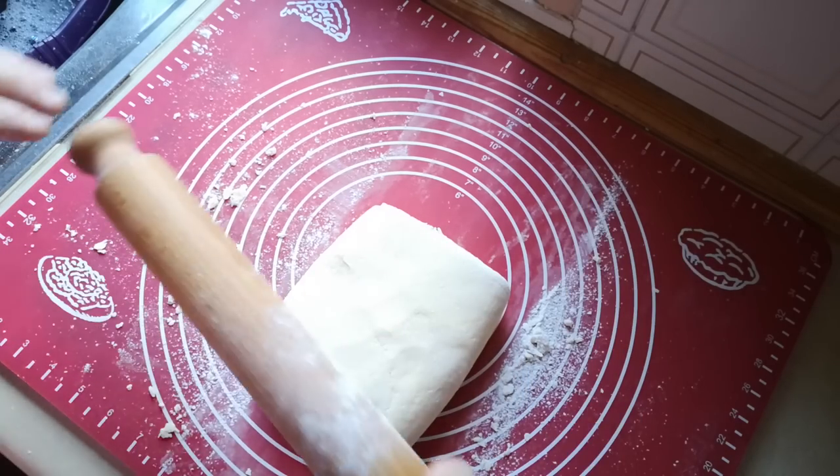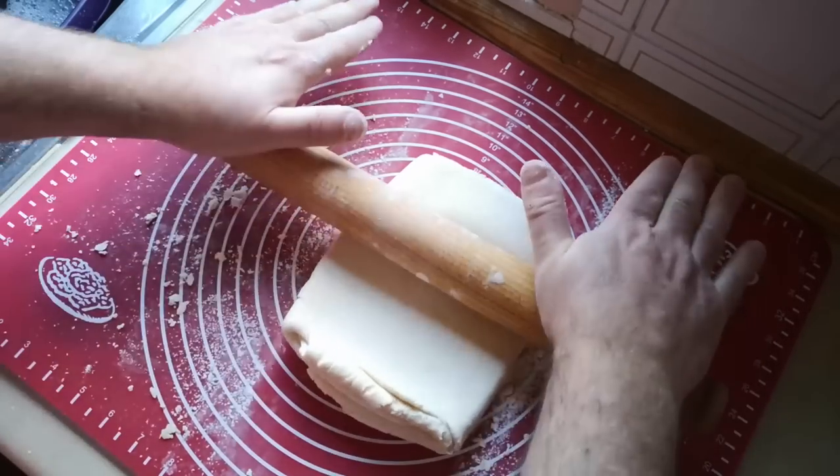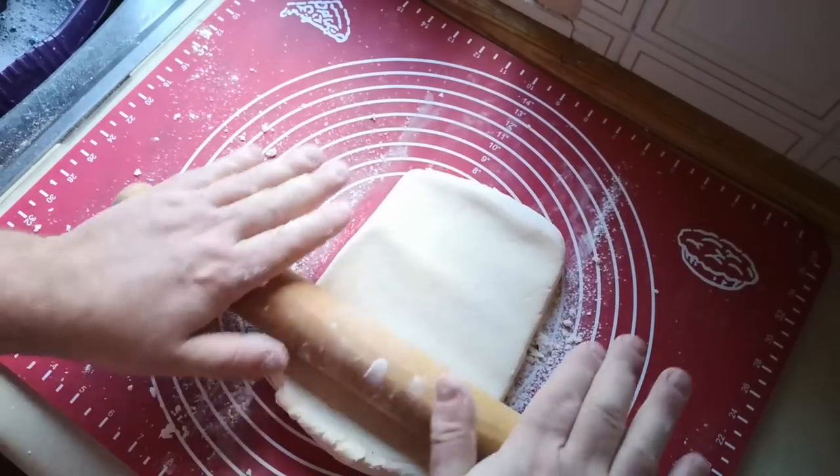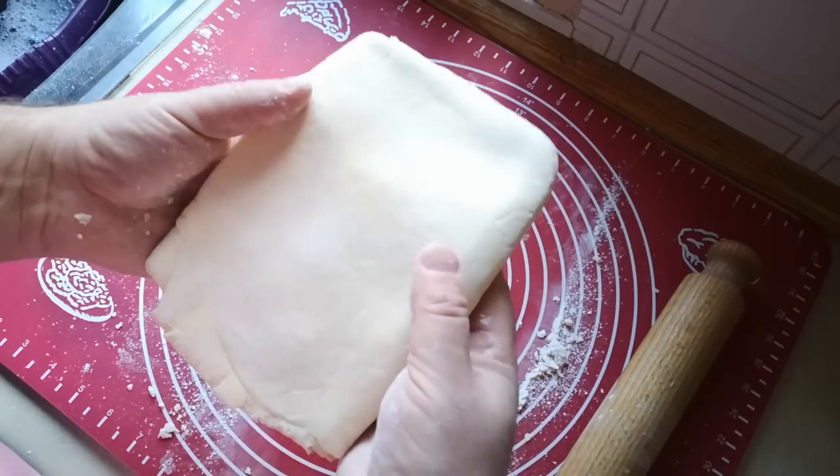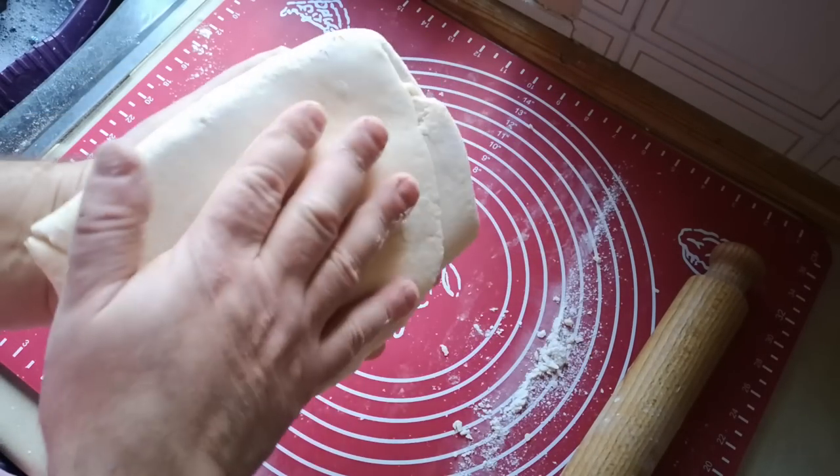Now I'm going to roll it out just a little bit, then wrap it and put it in the fridge because it just needs to relax a little bit.